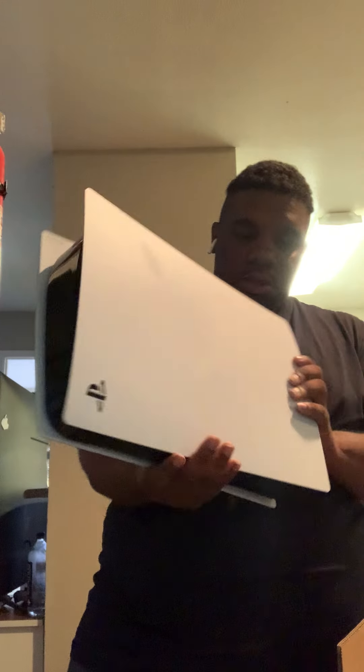I remember having scratches on it — yeah, it's definitely the same system. So I want to plug it in and see what it does. I'll be back.